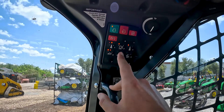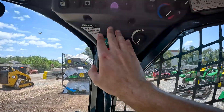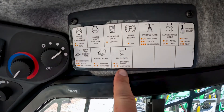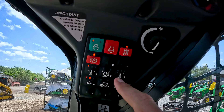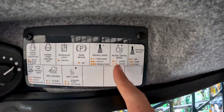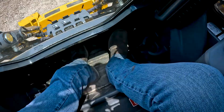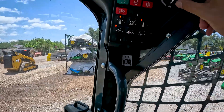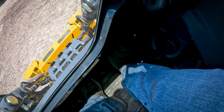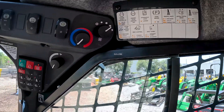Looking at the layout of this, it's very simple. All your controls are right here on this side of the cab. You've even got a quick reference guide here — if you're not exactly sure what a button does, it tells you. For example, this button: it tells you that's your accelerator/decelerator — your foot throttle's an accelerator, and when you press that it's a decelerator. Pretty good to have — a quick reference guide.